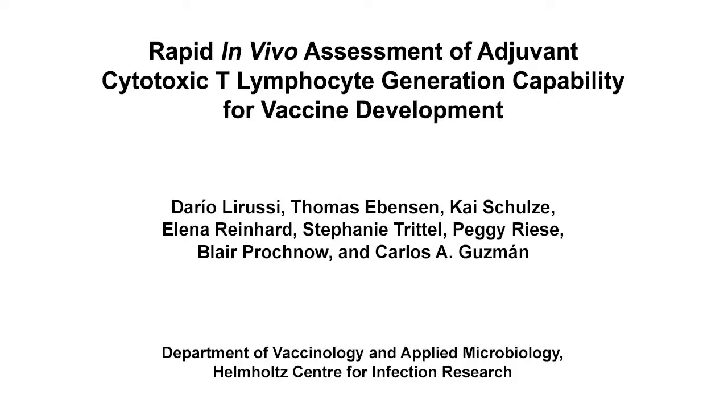The overall goal of this experiment is to determine the ability of adjuvants of interest to generate cytotoxic T lymphocytes by monitoring adoptively transferred, CFSE-stained, OT1-CD8-positive T cell proliferation in the draining lymph nodes and spleens of immunized recipient animals.